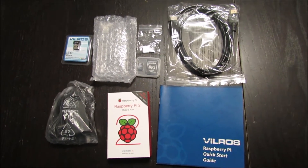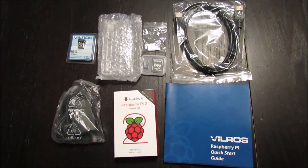Hello guys, today we are bringing you the Raspberry Pi 2 Model B that we ordered off of Amazon.